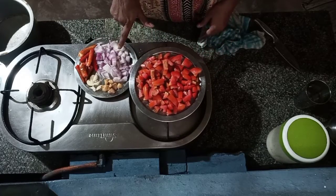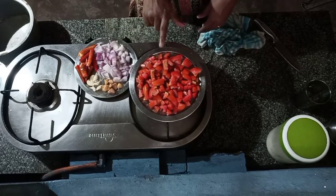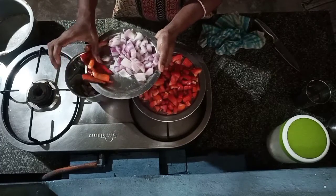Now, we can mix it together. When you cook it, it will be done in a few minutes. You will cook the pan for 5 minutes.